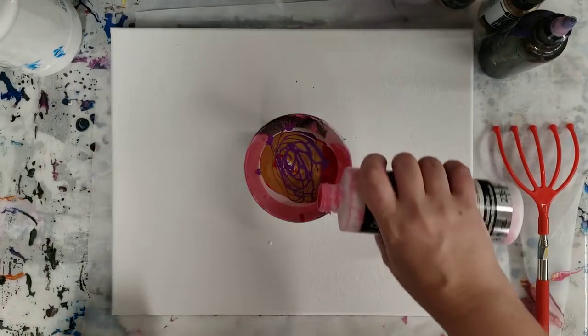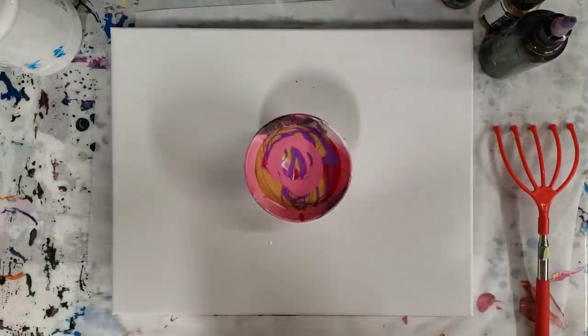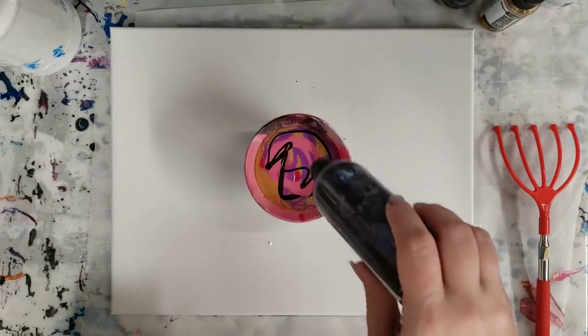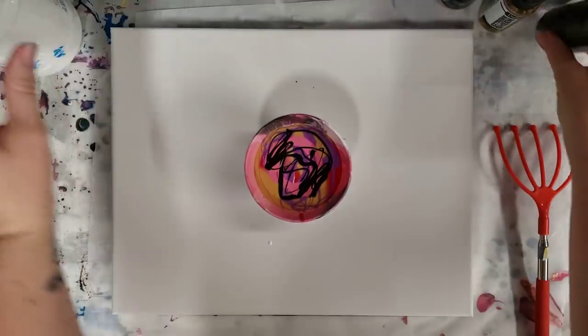And then this is a pink that I have no idea what is in it, so I can't really tell you on that one. I am gonna use a little bit of this fancy black just to have a little bit more contrast.